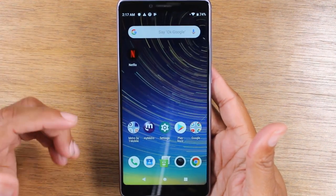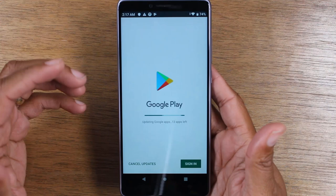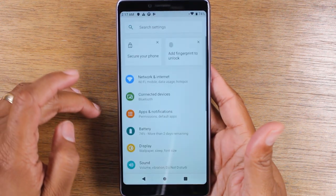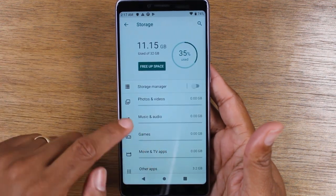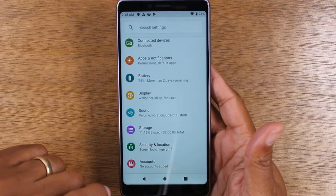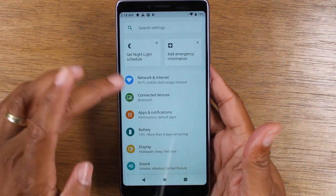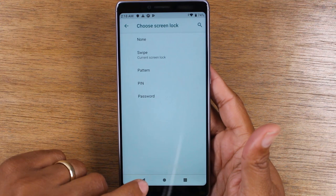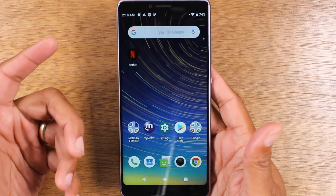This is the back button — it always takes you back one step. For example, if we go to Settings and tap on Storage, and you want to get back to the main menu of Settings, all you have to do is hit this button and it'll take you back one step. Tap it again and it'll take you out of the app altogether. If I go to Security and then to Screen Lock, I could go back one step, and then it would take me out of the app. That's what the back button does.